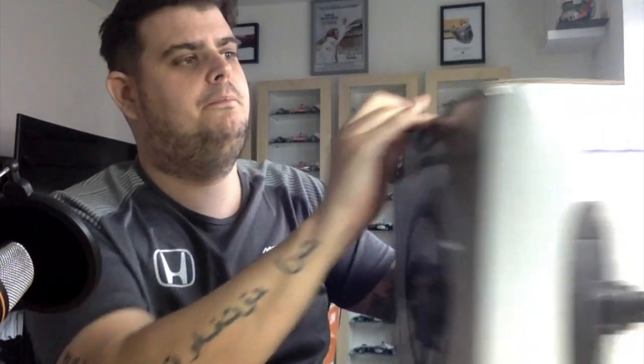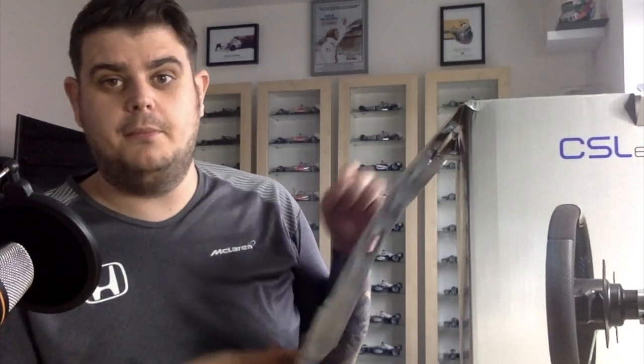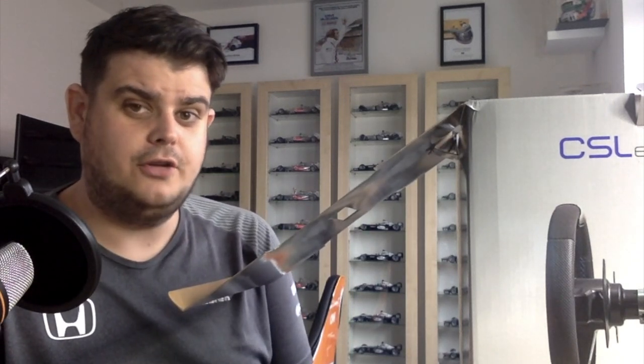So I purchased this the other day after selling my other wheel. It came from Germany and it was very quick to be delivered — purchased I believe on Friday and here we are now Tuesday, and it was delivered earlier on this afternoon, which is fantastic considering it came from Germany. You do have to pay for postage, obviously, as it's a huge package.